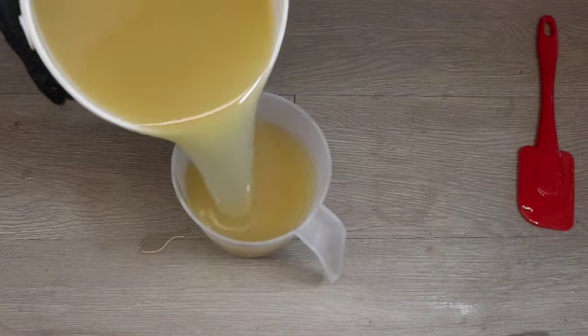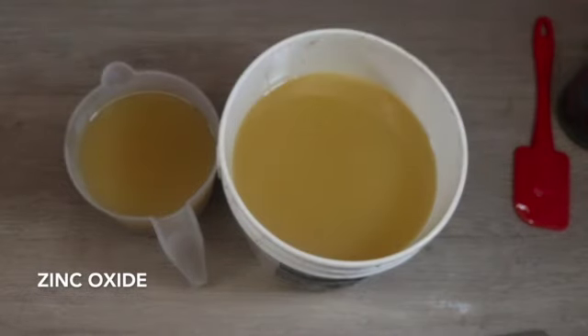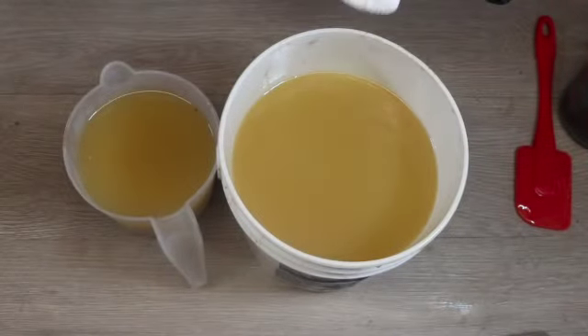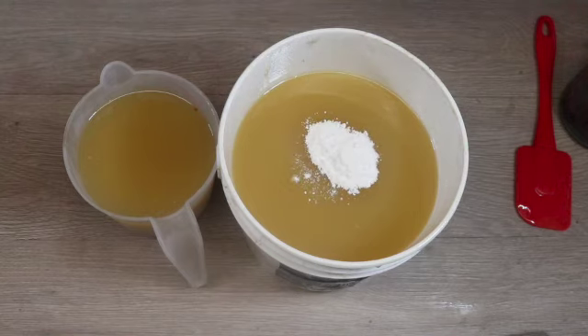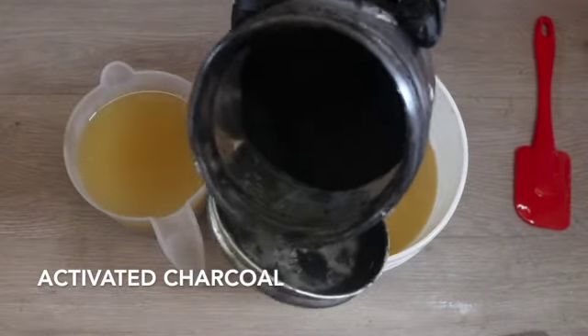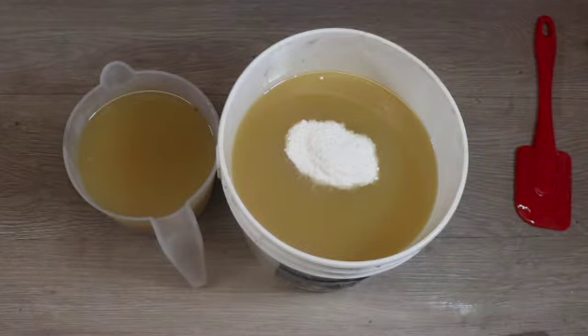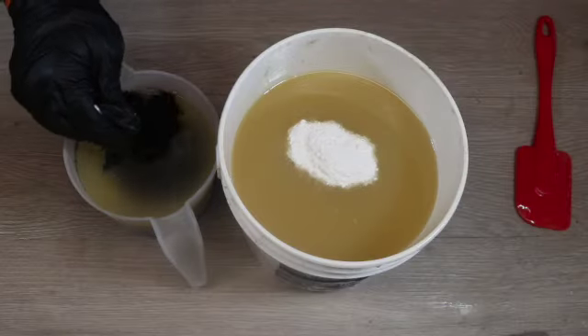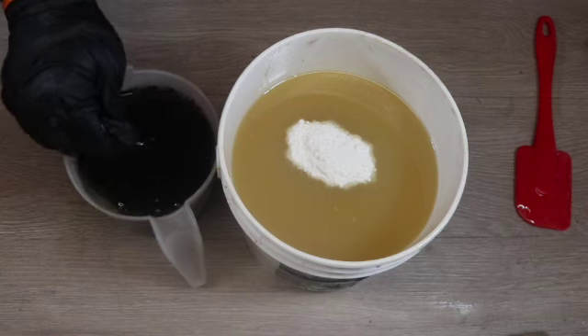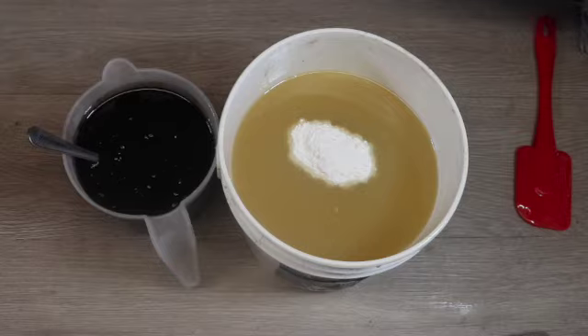This soap is just going to have two colors, so I'm pouring off a small amount of soap — about an eighth of my batch size — for an accent color. I'm going to use some zinc oxide in the main part of my soap, adding two teaspoons, and some activated charcoal as the accent color. I want my soap to stay relatively fluid, so I'm going to combine the colors by stirring them in to make sure I have enough coloring in each part.